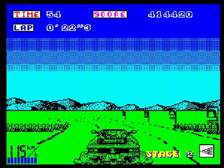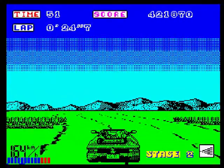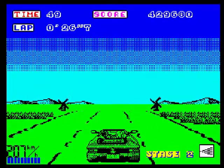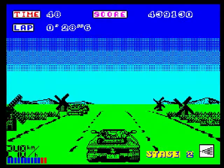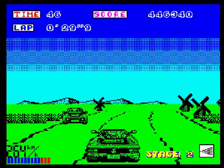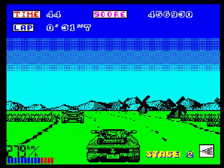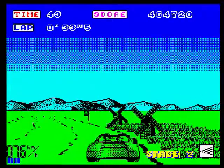If they had added this version's gameplay for the Amstrad with its colour, then I would say the Amstrad version would have been a very good version. But that was the same for the Spectrum version — for what it's capable of, this is actually a good version.